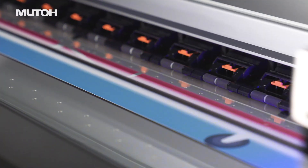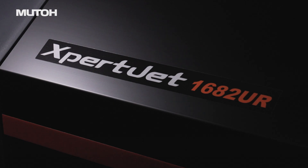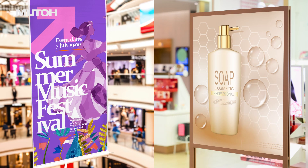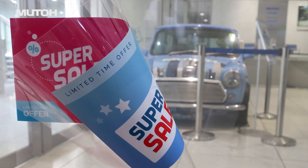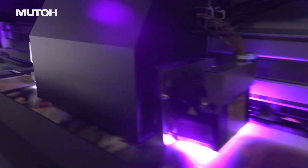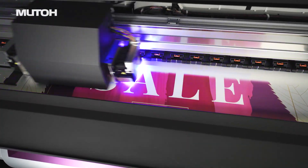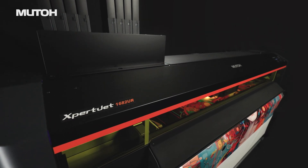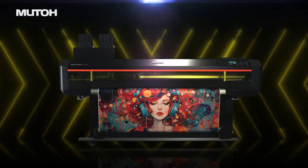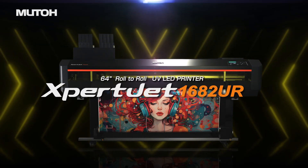All-rounder UV printer, further improved with all functions refined. Compatible with various media, further expanding versatility. With even higher image quality and speed than before. Faster and more versatile — meeting the demands of professionals around the world. MUTO ExpertJet 1682UR.